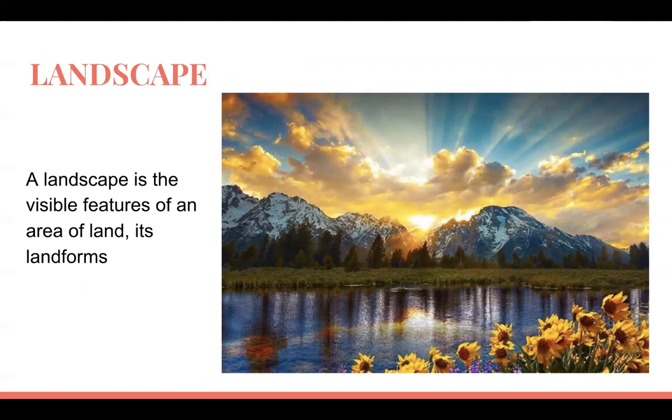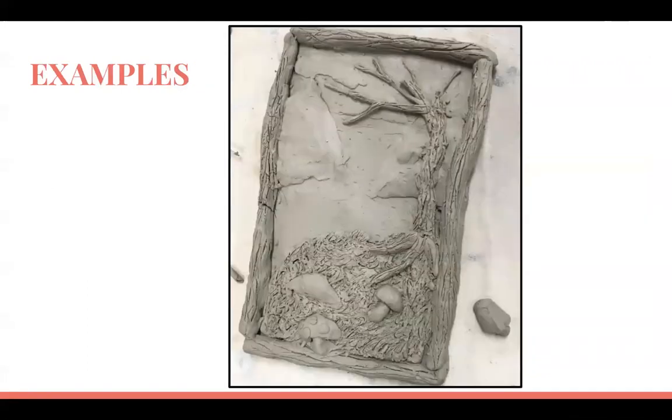Your landscape can include things like trees and flowers. If you want to include a couple of animals that's fine, but the animal should not be the primary thing — it can be an addition. Here's an example in plain clay form: this person has a rustic hill, a tree, some toadstools, some rocks, and a frame — just to show different stages of building.